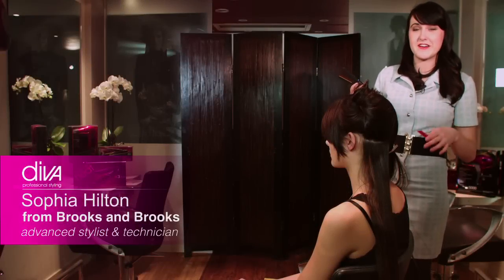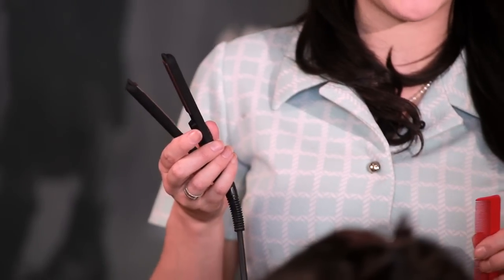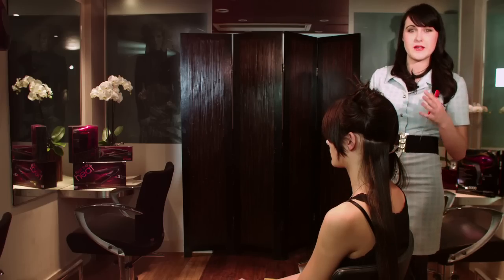This is the Mini Pro Styler. Now I know it looks really tiny, but it's absolutely fantastic on its abilities. What we're going to do is show you two different looks — we're going to show you straightening with it, and we're also going to show you curling. So it's a really good tool for being on the go.